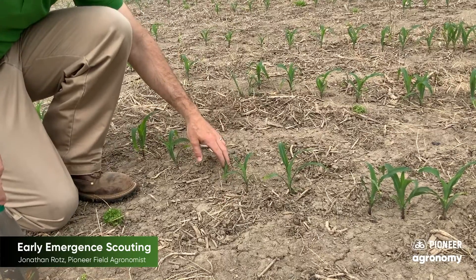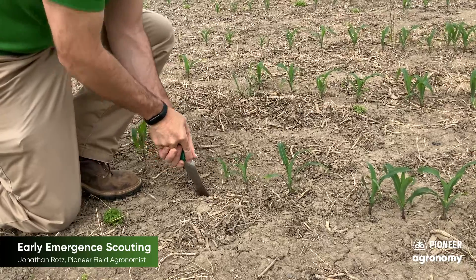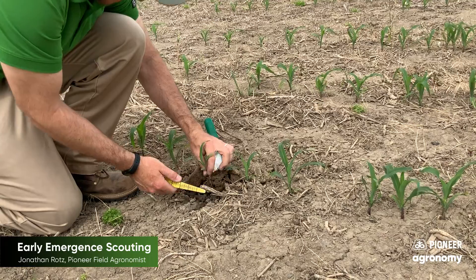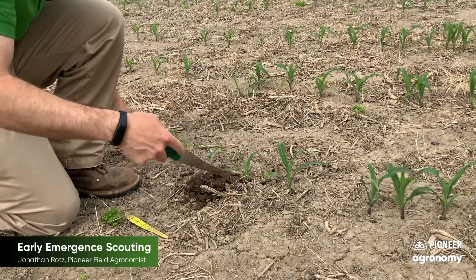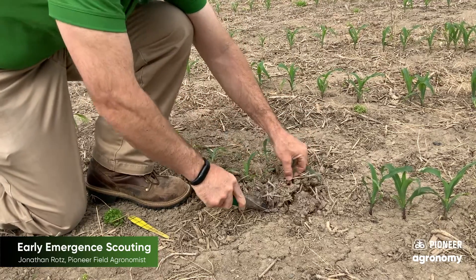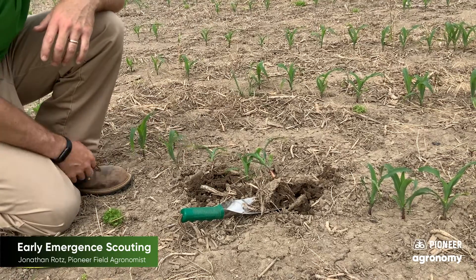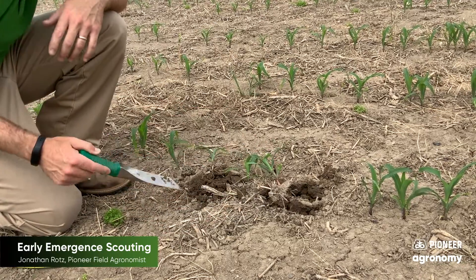Another thing to note — whenever you're seeing plants that tend to be a little bit behind versus a lot of our other stand — make sure we know what the planting depth on those plants was versus our intended planting depth. You can do this by pulling the plant, looking at where the soil surface was, and measuring to that seed, then comparing to other parts of your field with well-established plants. In this case both of those plants were the same planting depth, so we know that's actually an emergence issue, not a planter issue — learning more about what we can improve for another year.